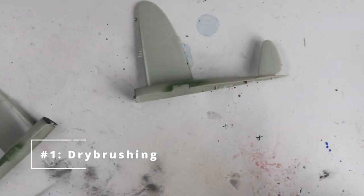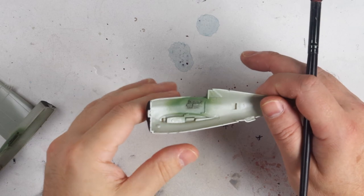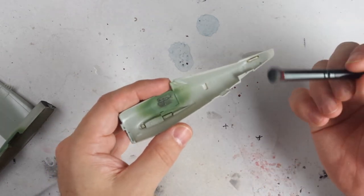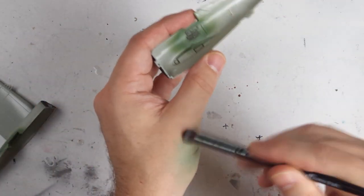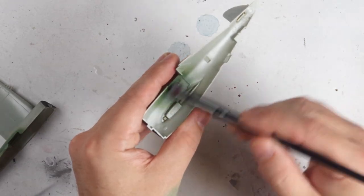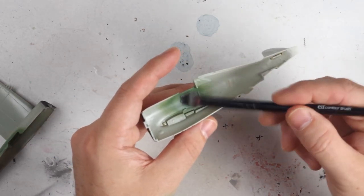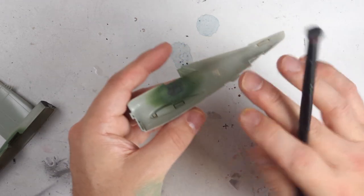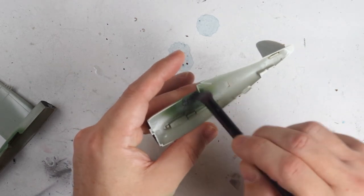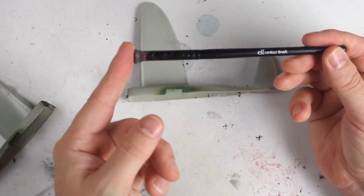Dry brushing is one of the oldest and most easily applied weathering techniques used in our hobby. Though it's not difficult to do, it can take a bit of time to develop your technique so that it's easy and quick and you can achieve the effect you're looking for. It's extremely versatile and boils down to using a small amount of paint on a brush, wiping almost all of it off — hence the dry part of the name — and then rubbing that over the part you're looking to detail. The small amount of paint is only applied to the highest detail that catches on your brush, which creates a false sense of depth. All you need is a brush and some paint.